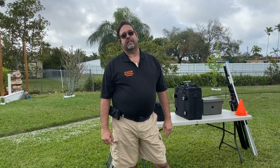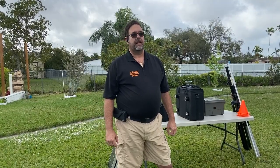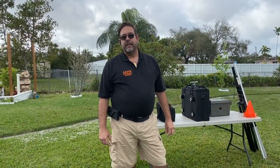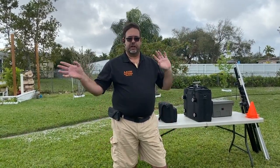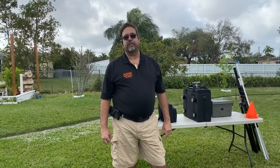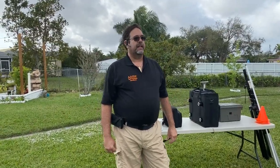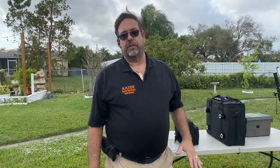Hello everyone, my name is David Fernandez, Alpha Alpha One Delta Foxtrot. Today is February 13th, 2021. I'm setting up my portable go kit for the Dade Radio Club of Miami simplex drill that we're having today. We're setting up field stations throughout the city to see how far we can talk between these stations. I figured it was a good opportunity to introduce my new go kit that I just built about two weeks ago.